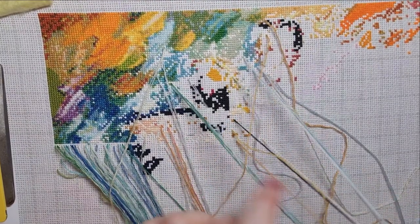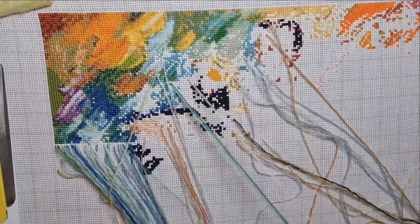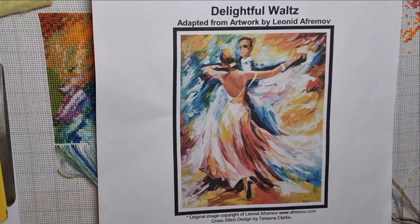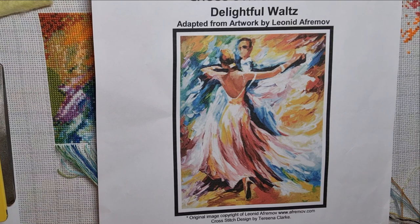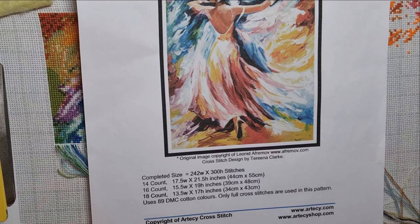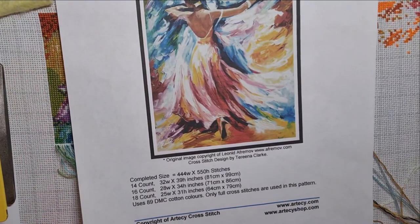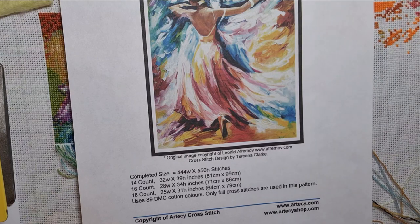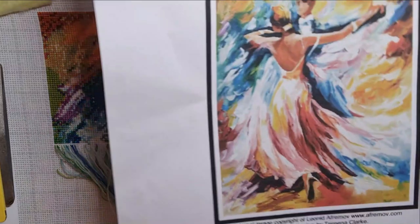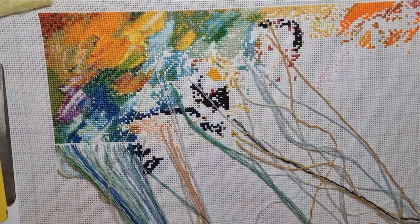Hi everyone, welcome back to my channel, thank you so much for joining me. I am doing a stitch with me, working on my Delightful Walks, which has been charted by Articy. I have a smaller version — 242 stitches by 300 — and a larger version at 444 stitches by 550. I'm working on the smaller one on 18-count evenweave, doing 2-over-1.